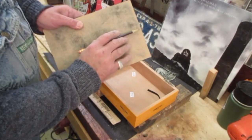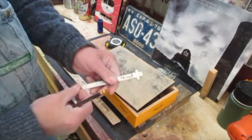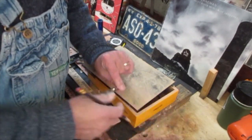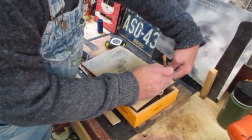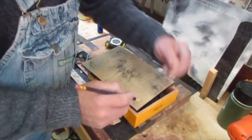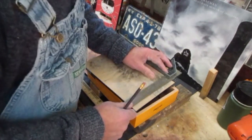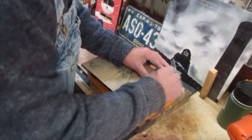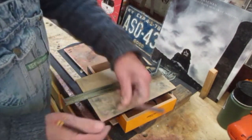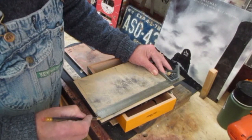I want to remember where my screws go so I don't get it turned around. For a right-handed guitar player, this end is always up towards the body. I'm laying this out so sound holes are up here and the bridge will be here. Let's go back to the bench. I put a couple marks: this is towards the headstock, sound holes are in this area, this is down, this is up, and the bridge goes back here somewhere.